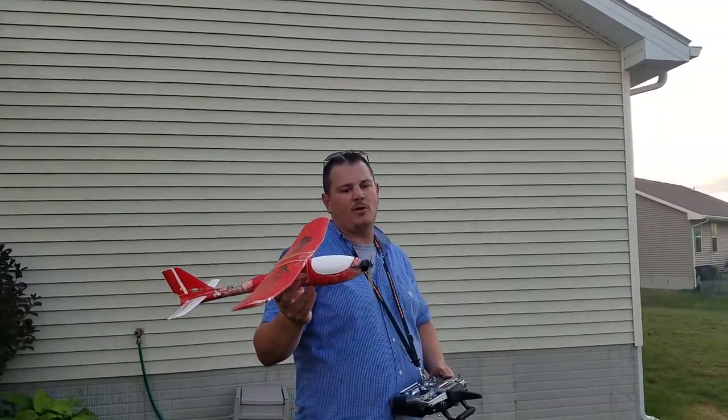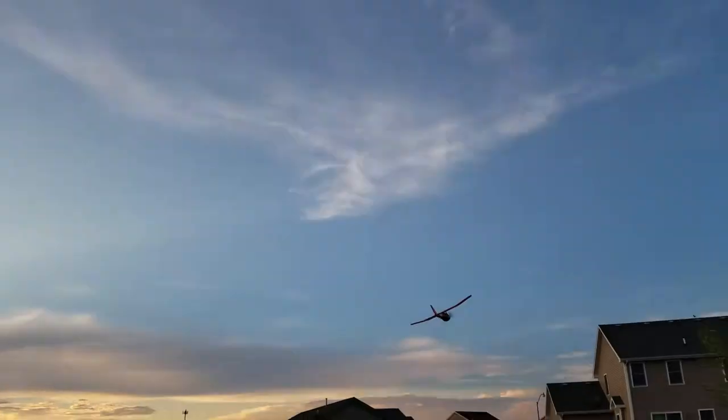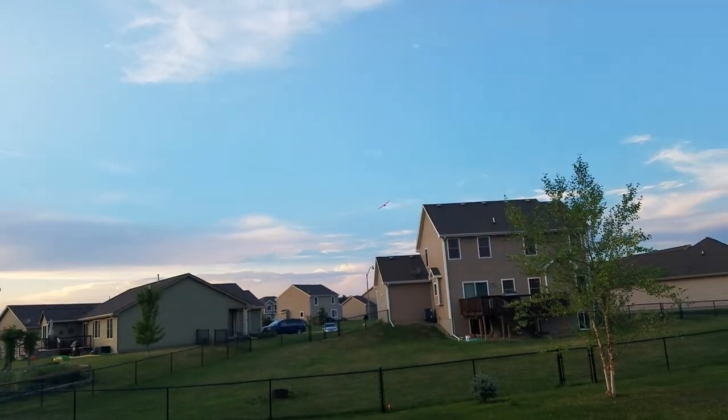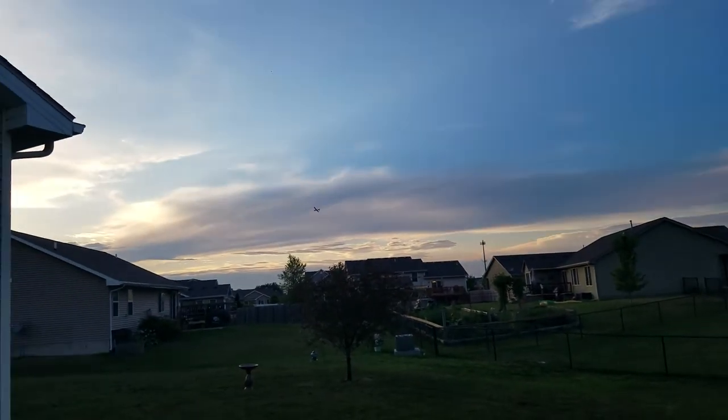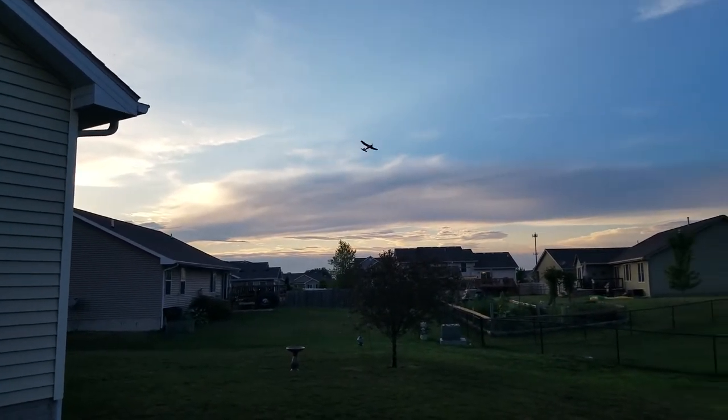It does have stabilization — just rudder and elevator — and the thing flies glorious. We've got a little bit of expo going. Flies really easy. It's about 40% throttle right there.